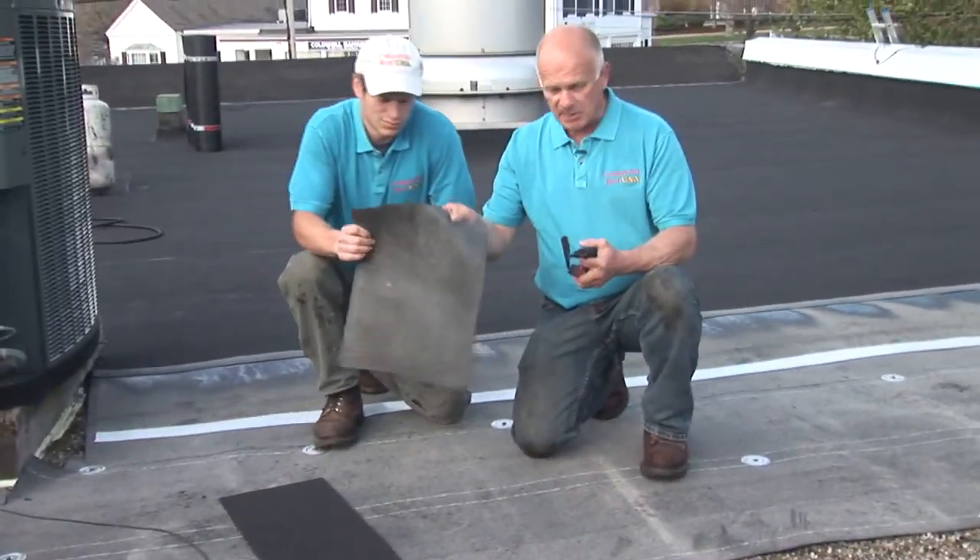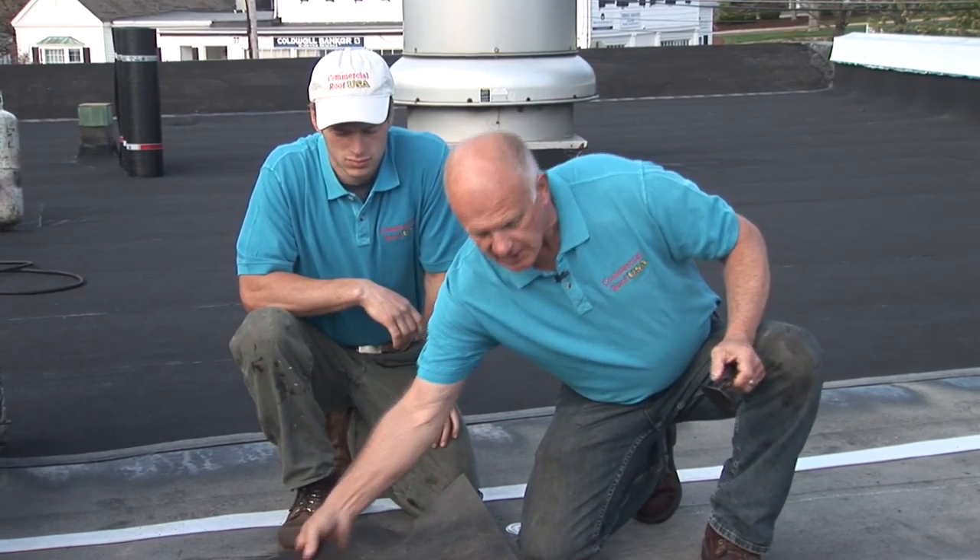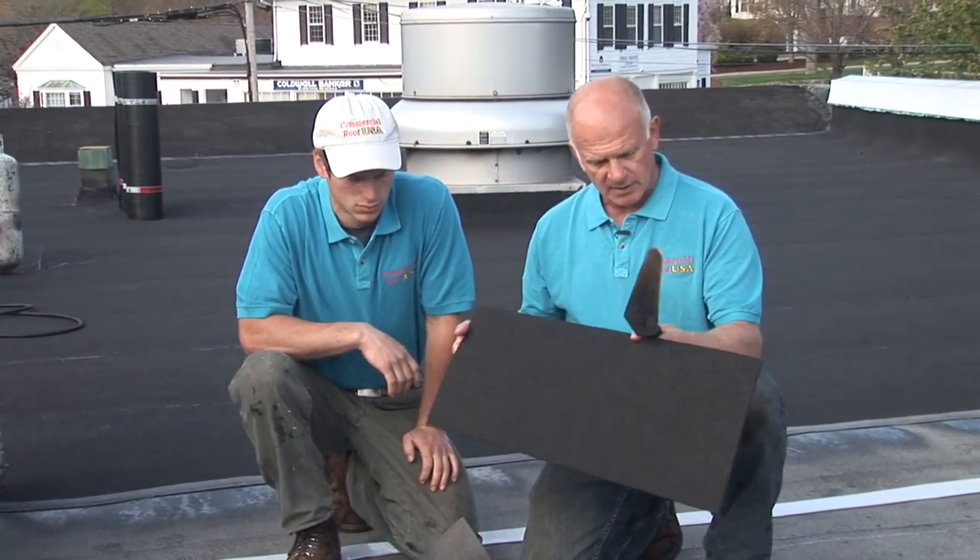Hi, my name is Nas. I want to explain to you about the three different systems available on the market for redoing a commercial roof. First, you get the TPO type of membrane, which is a white vinyl or PVC material — it's called a single-ply membrane. Then you get the EPDM, which is also a single-ply membrane, like an inner tube of a car — you can see it stretches. And then you get the modified bitumen membrane, which is a modified asphalt that becomes rubber. All three are called single-ply membranes, each with a different installation technique.